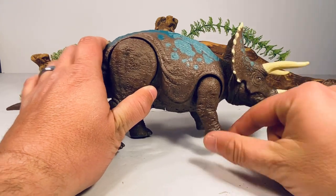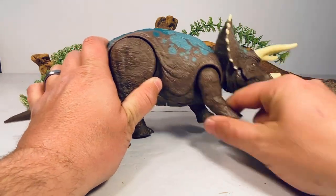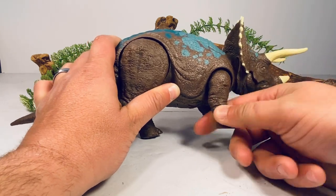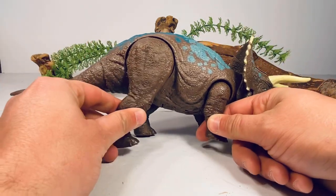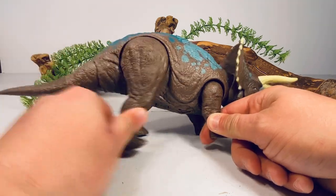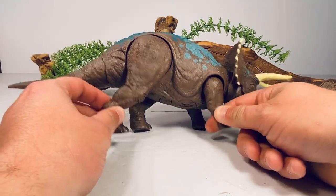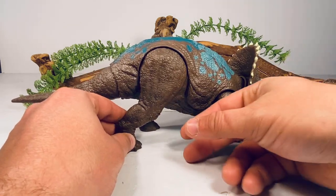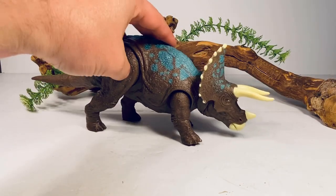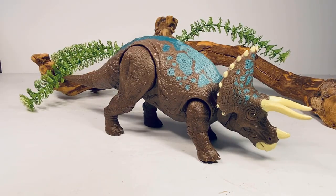Moving on to articulation — it's the same as all the other Triceratops figures. The front legs can move back and forward a little bit, with a slight hinge to swing them out, but not much movement. The back legs can move forward and backward pretty far, with a tight clicky ratchet joint to lock them back into a neutral position. There is also a hip pivot to help with stability, which is important for a four-legged figure.